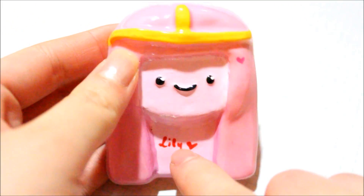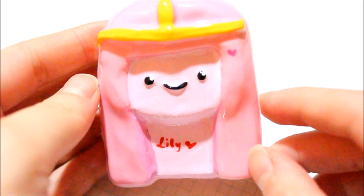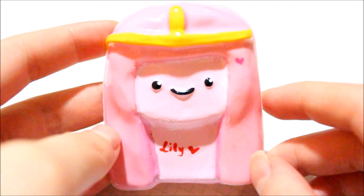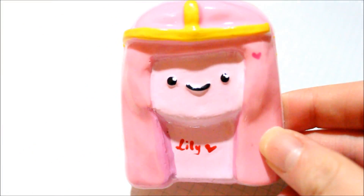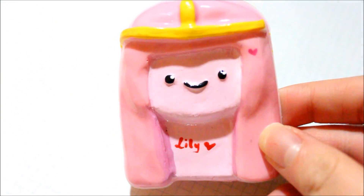Last but not least, I made Princess Bubblegum. I'm not sure if that was supposed to be the back of her hair — maybe I shouldn't have painted it pink because it looks like she has a very thick neck. But this is what she looks like. All of these resin pieces will be going to Lily, also known as CoolRiceBunnies.